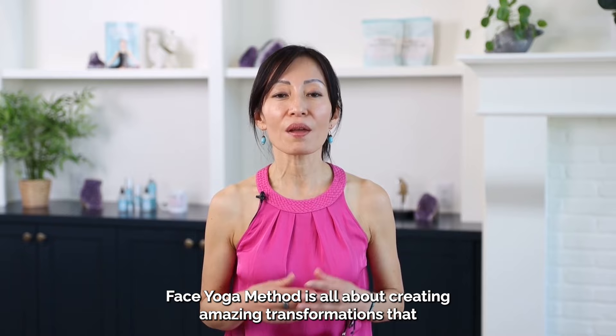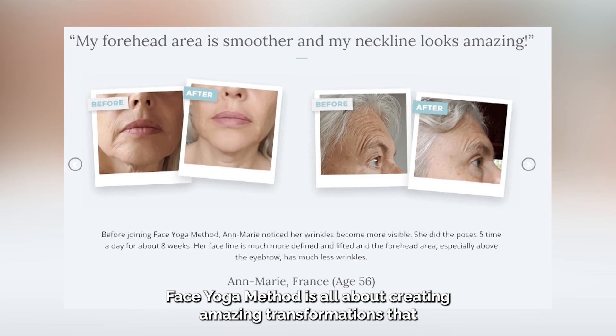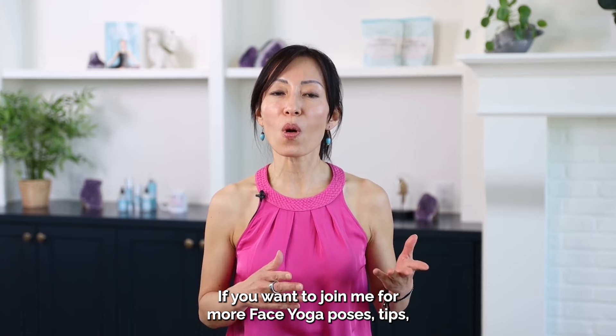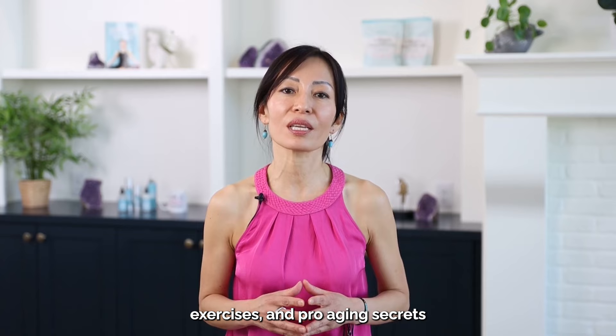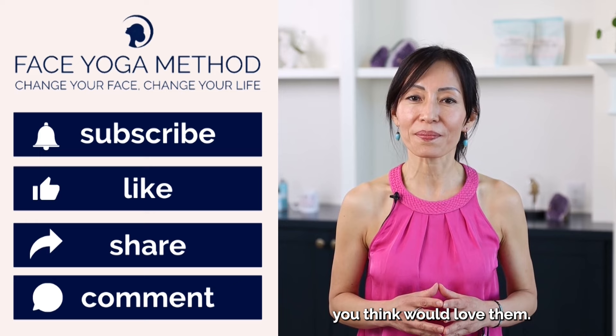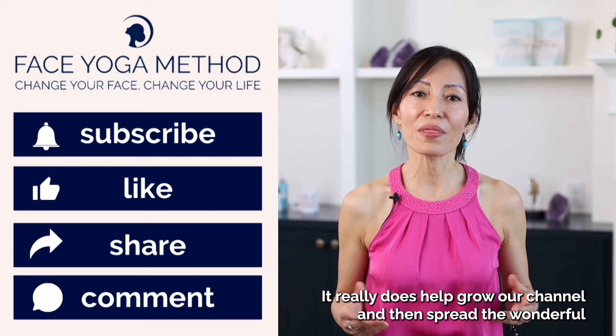Before we jump into the exercise, I want to thank you for watching this video. Face Yoga Method is all about creating amazing transformations that turn back the clock and give you a beautiful, youthful-looking face that glows with confidence. If you want to join me for more face yoga poses, tips, exercises, and pro-aging secrets, then please like this video, subscribe to this channel, and share these videos with any friends that you think would love them. It really does help grow our channel and spread the wonderful practice of face yoga. Now let's go back to the video.